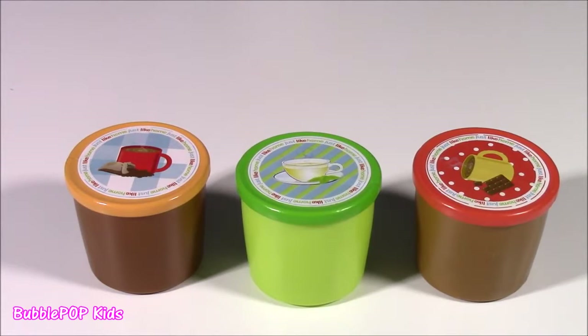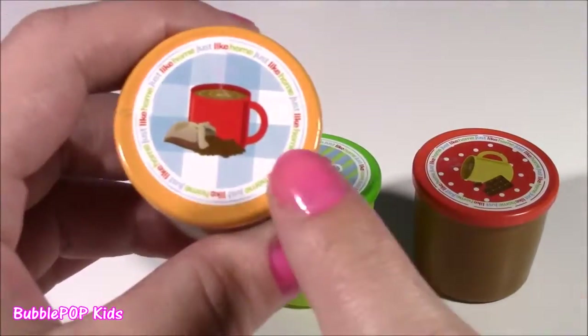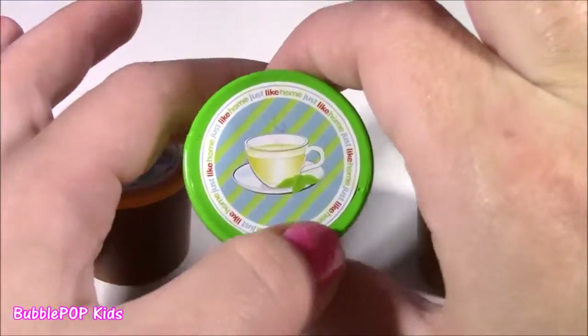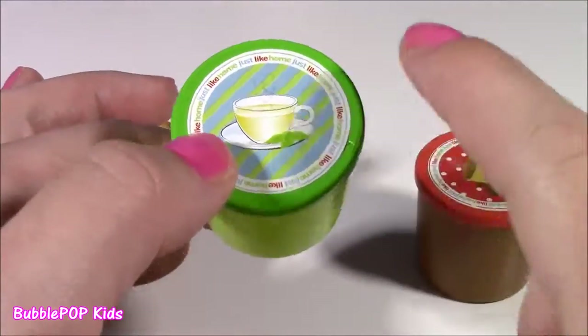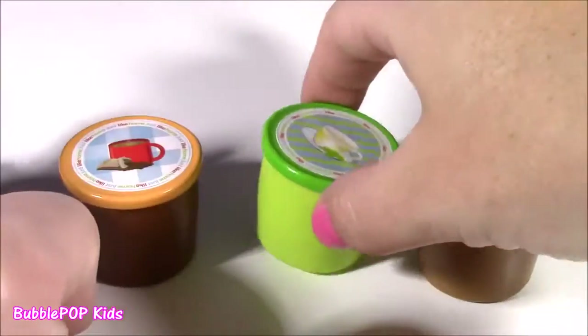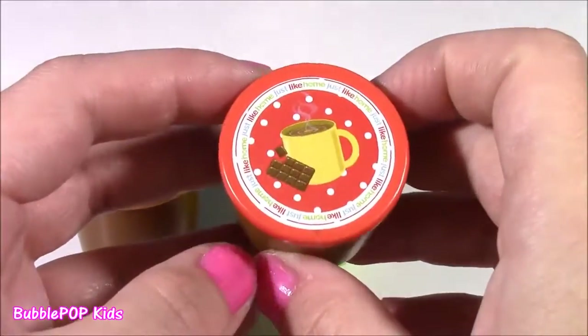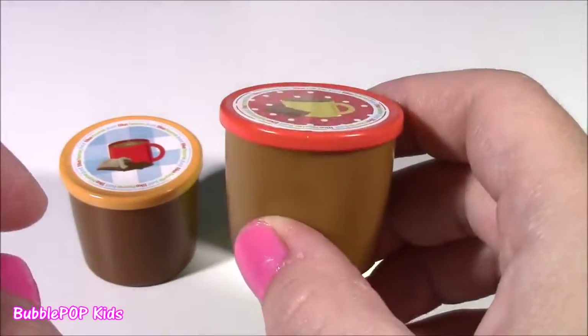This machine also came with three little K-cups to make our yummy drinks. This one definitely looks like coffee. And this green one — this looks like some green tea. The third one is hot chocolate. It looks so yummy. It's got a little chocolate bar on there.